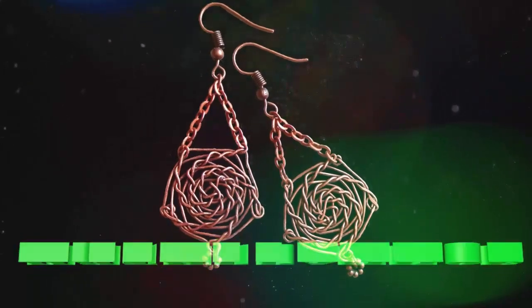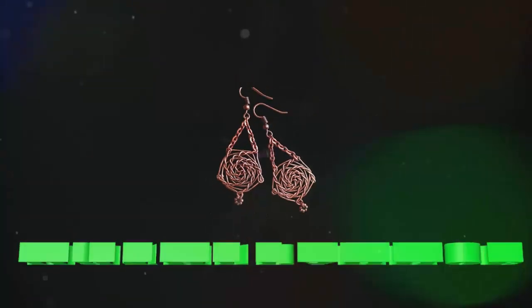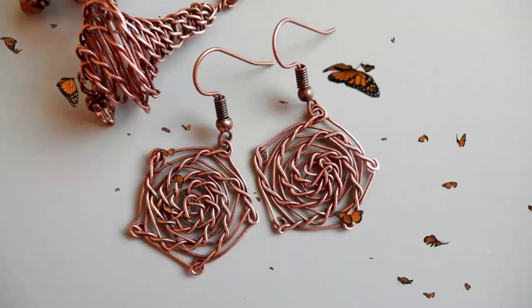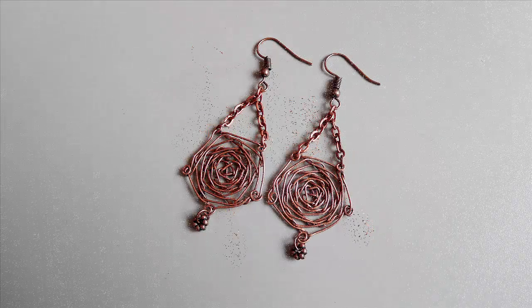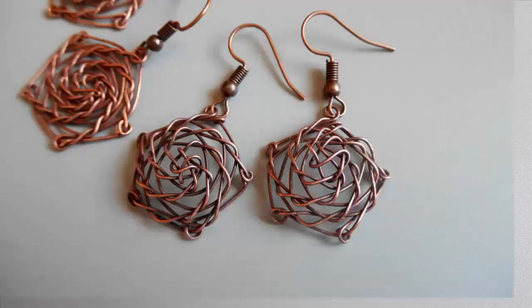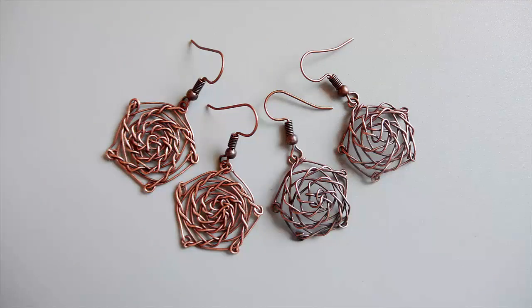При спиральном плетении появляется объём. Я попробовала отбить плетение и получила плоскую поверхность с фактурой в виде закручивающейся спирали. С другой стороны получилась другая фактура, не менее интересная. Я также попробовала сохранить объём, но плела из более тонкой проволоки, чтобы придать изделию воздушность. Вы видите разницу в форме, в рисунке и в объёме, но техника всё та же.